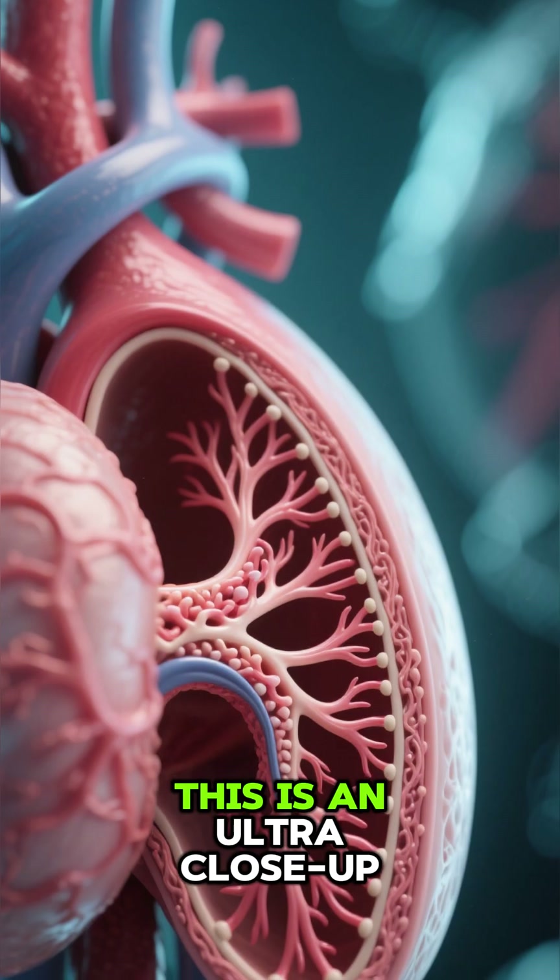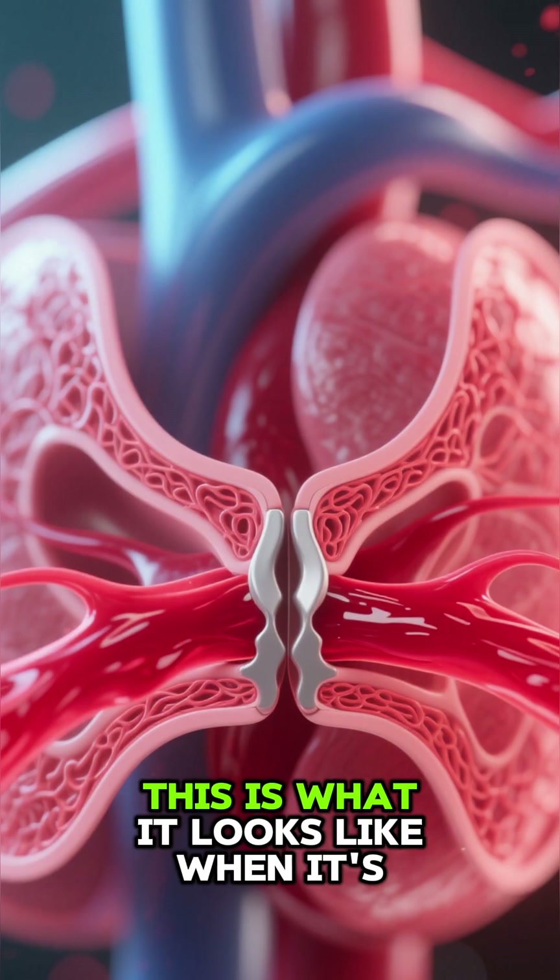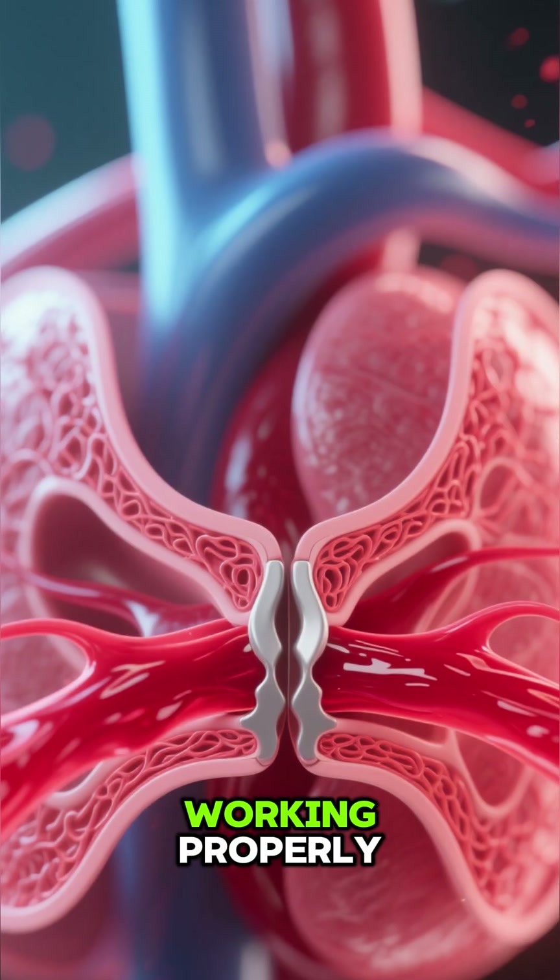Welcome to my channel. This is an ultra close-up view of the pulmonary valve in your heart. This is what it looks like when it's working properly.